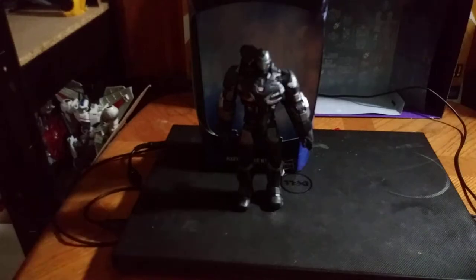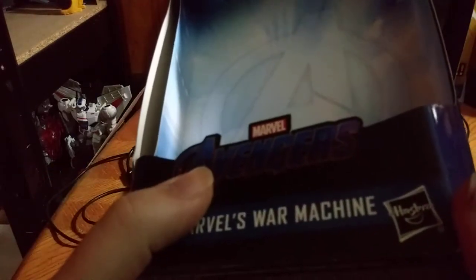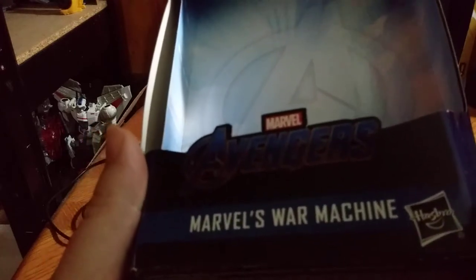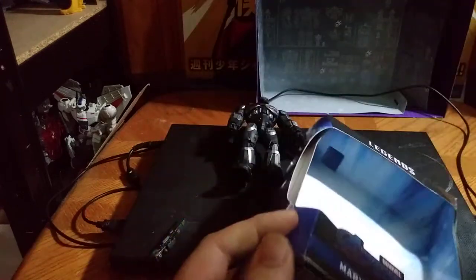First and foremost, we're gonna take a quick look at the packaging. We have Marvel Legends up top — look at the back. We got the Marvel Legends War Machine, same thing on this side: War Machine.